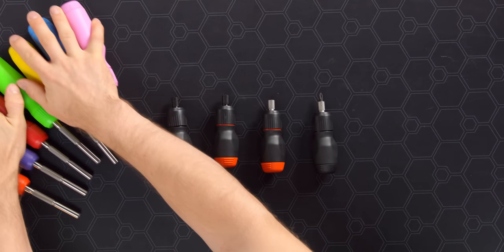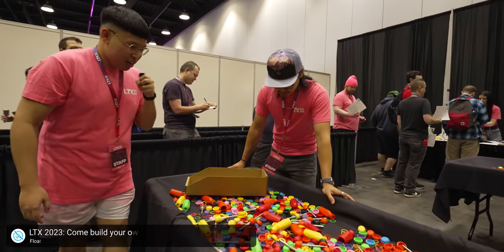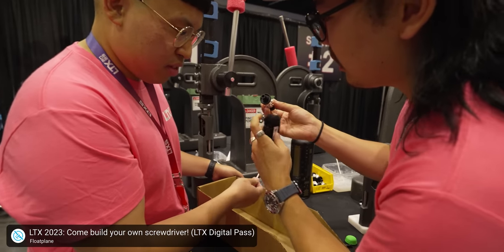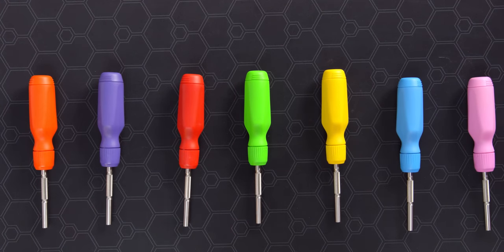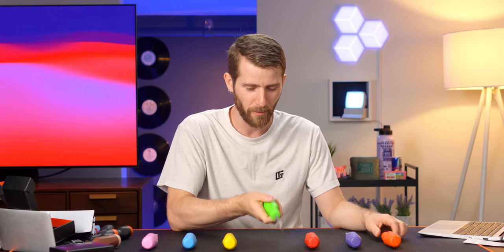As the keen eye among you might have noticed, that is not the only thing I'm showing off today. At LTX, we did a cool little booth called the Build Your Own Screwdriver booth, and people could assemble a screwdriver in any colorway they wanted. But in order to accommodate that, we had to have excess inventory of every single color — more than people could possibly hope to use over the course of the two-day event. Which got us thinking: why would we allow all these extra plastic parts in all these fun colors to go to waste? We wouldn't. So we created, for a limited time only, what we're calling the Solid Color Screwdriver. It's the screwdriver, but in a solid color.